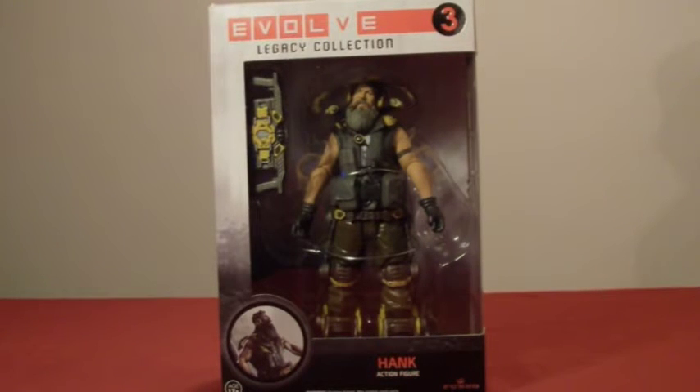Welcome back, I'm LTCL, it's Scorpion72. Today we'll be reviewing the next figure in the Evolve Wave, figure number 3 — it's Hank.